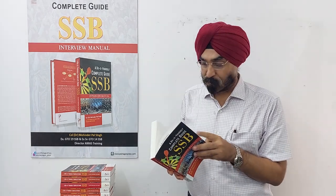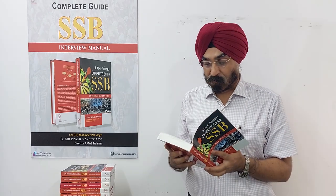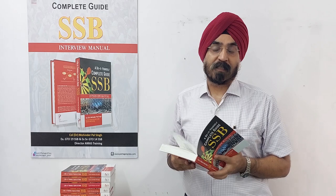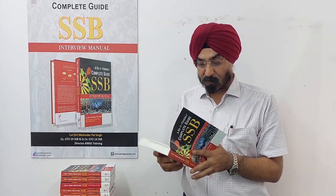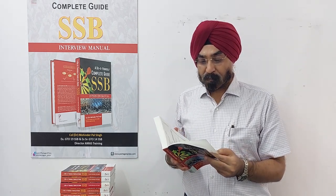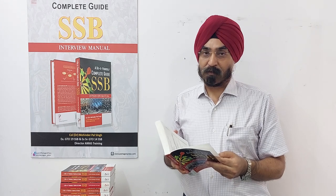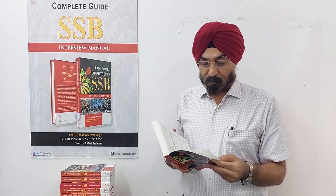As the author of this book, I would like to tell my audience what this book contains. To start with, the book contains a section on understanding SSB — what SSB is looking for, what the SSB schedules are, what the various tests are, and an overview of the complete five-day schedule.